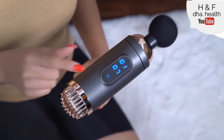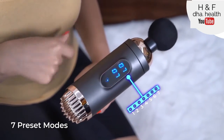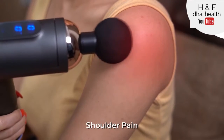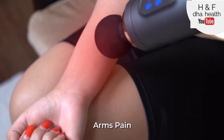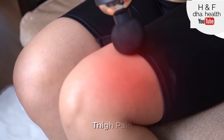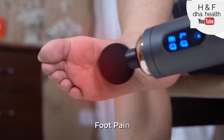You can also choose between 7 preset modes of massage and select the one which suits you best. Use it for neck pain, shoulder pain, pain in the arms, lower back pain, thigh pain, calves pain, or foot pain.